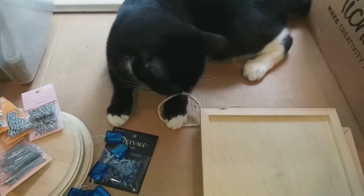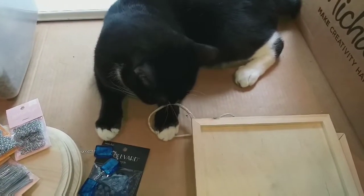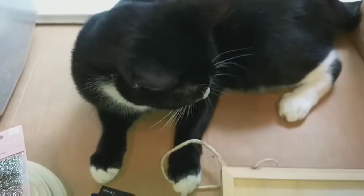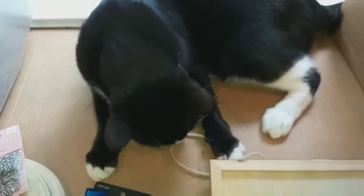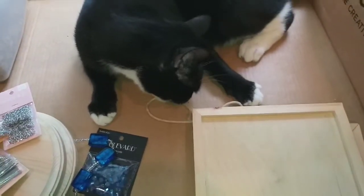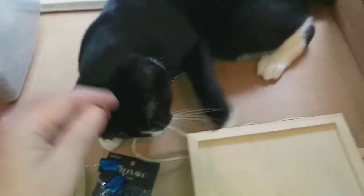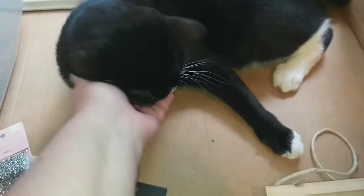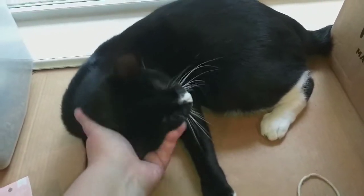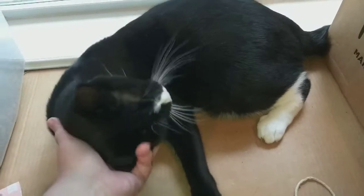That's what I got in the Joann's order. As you can see, my co-host has not been of any help whatsoever — baby Pushes is over here just purring away. I better go put this stuff up before he destroys something!